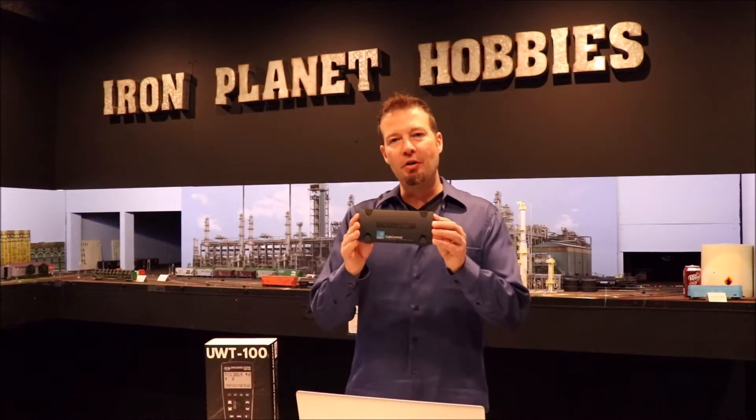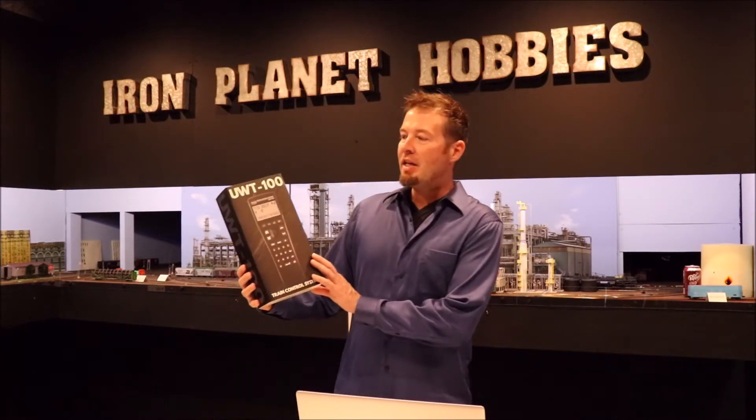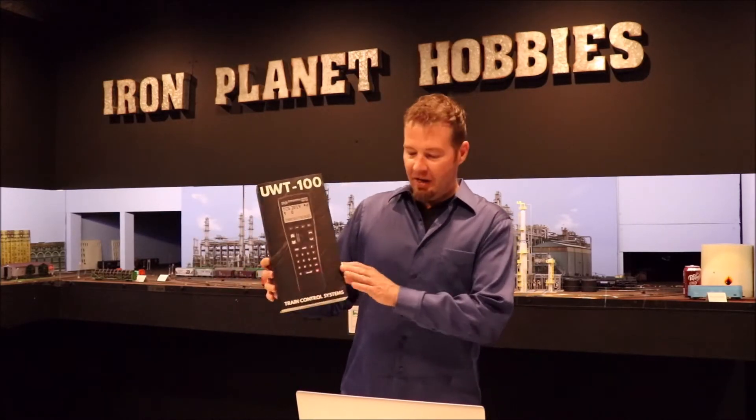Hi, I'm Ryan from Iron Planet Hobbies. In this video, I'm going to show you how to set up the ESU cab control to work with the TCS UWT-100 throttle, and we're going to do it without using JMRI.